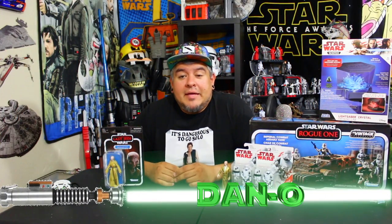Hey everybody, welcome to the Dano Channel. I am Dano and I'm back. This time with something new. We're doing some vintage collection. This is the Star Wars Vintage Collection.